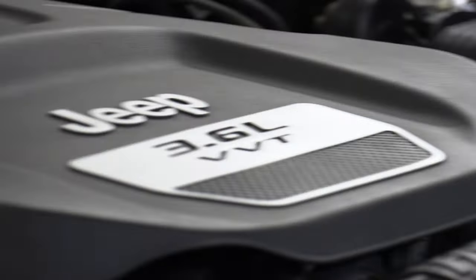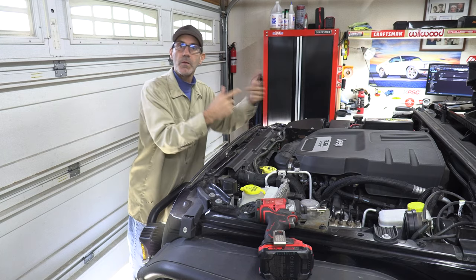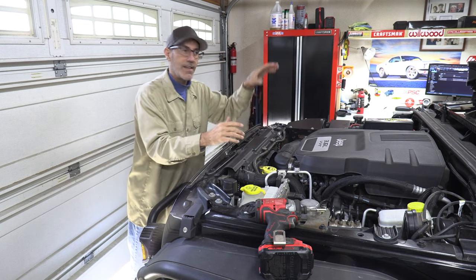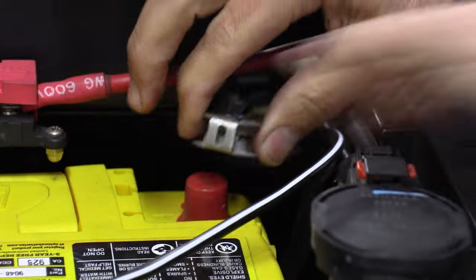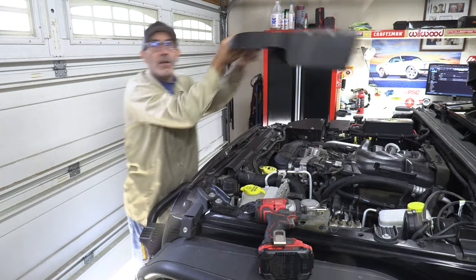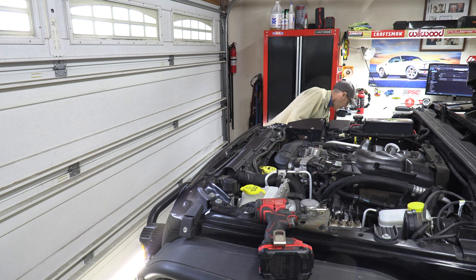On a project like this where you're going to be unplugging and plugging in a lot of sensors and connectors, disconnect your battery first — I always do the negative terminal. Now let's get the noise cover and vanity cover off and get going.